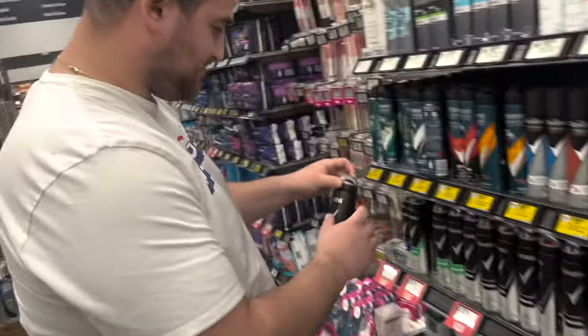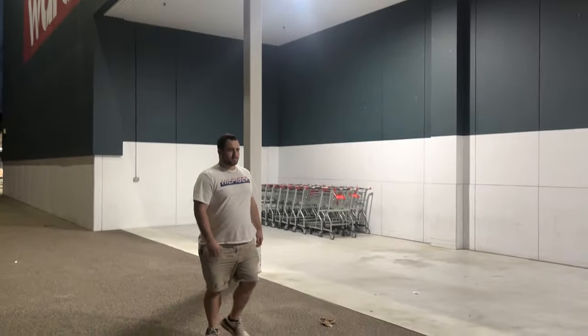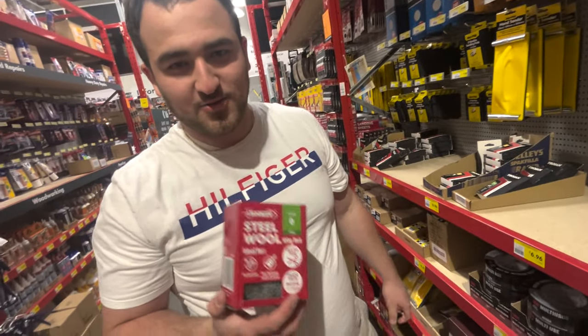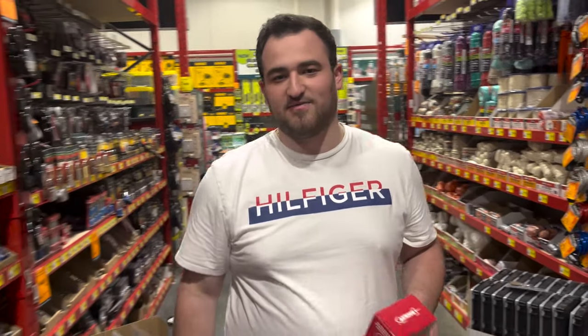Where's the steel wool? Woolies didn't have what we needed so now we're at Bunnings. We have found the super super fine steel wool after many many hours of searching. This is what we're going to be lighting on fire. We also need string so that when we're moving the steel wool while it's on fire, we can create a sick effect of spinning it around and waving it in front of the car. We have the steel wool, we have the string.